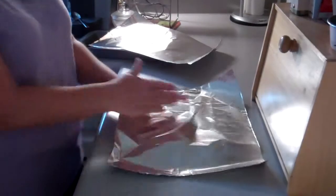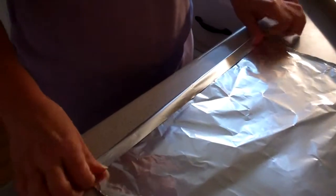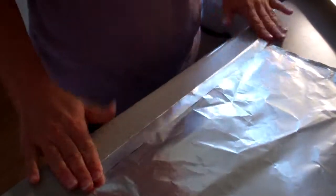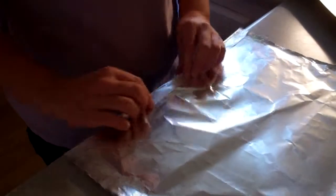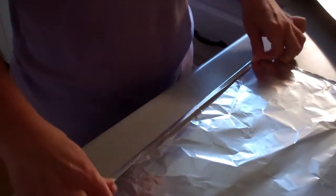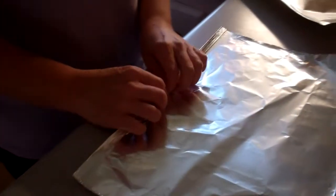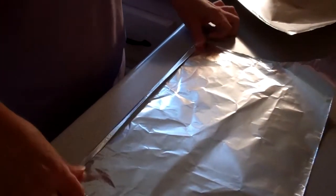You want to take your other sheet, you want to do the same thing — fold it in about a half inch, fold it — it doesn't have to be perfect. Fold it in half again, about a quarter of an inch wide, and then fold it again.